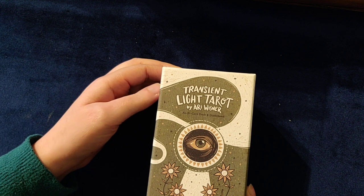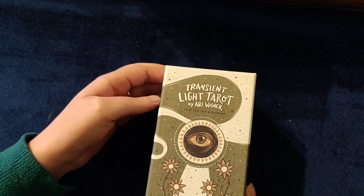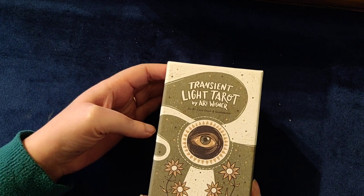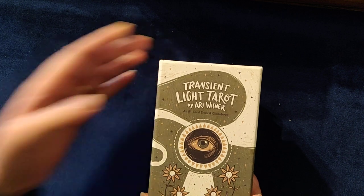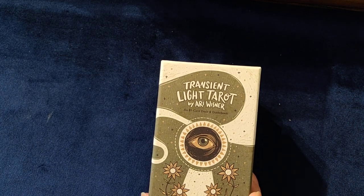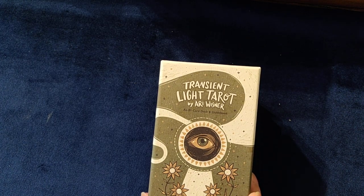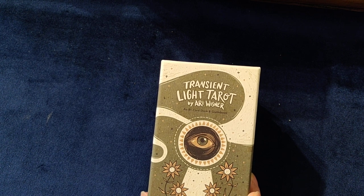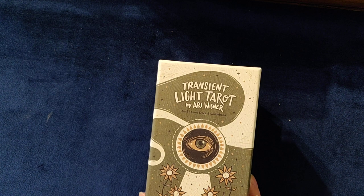Arie Wisner has created this deck in a way that's different from a lot of tarot. I really loved the idea because they have created it in a way where all of the normal gendered cards are now gender neutral.